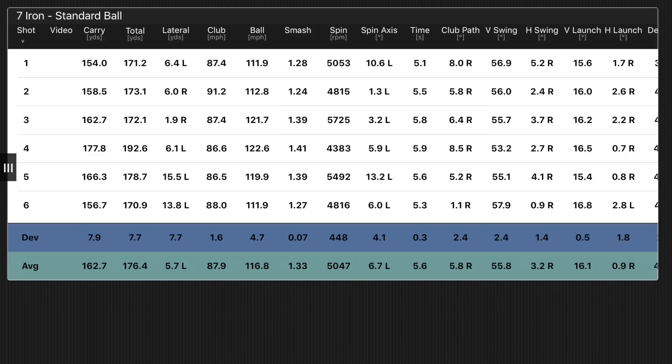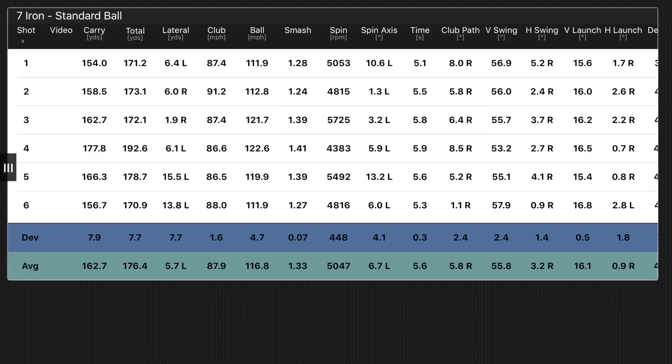Let's talk numbers. Starting with the i500 averages: carry distance 162.7 — we'll call that 163. Total distance 176.4 — we'll call that 176. Average spin rate of just over 5,000. That is not a lot for a 7-iron.